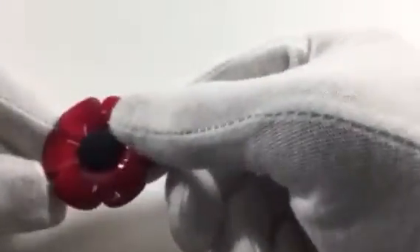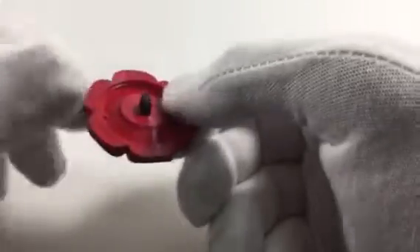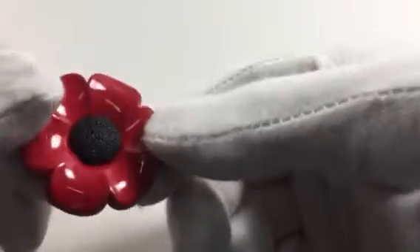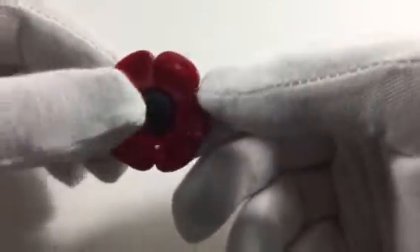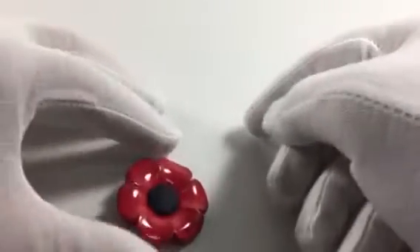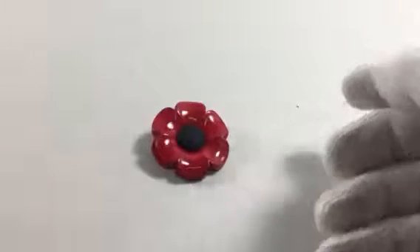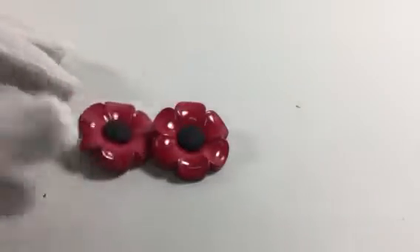This is the first product that I want to show you. This is a button, a poppy button. It's sold to me as a 40mm button and perfect for costumes, children, novelty basically, or of course that time of year when it's time to wear poppies — it's 11-11.